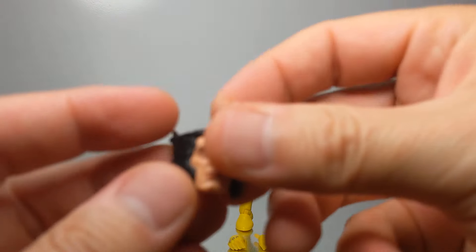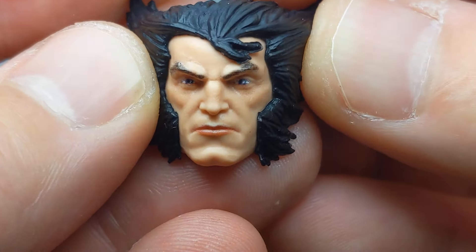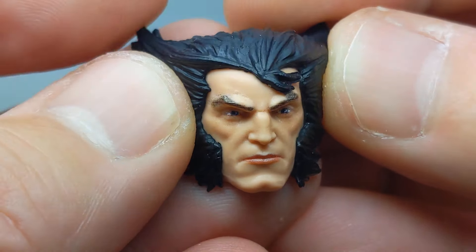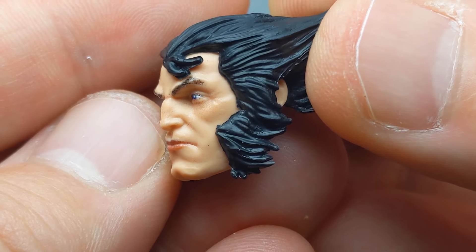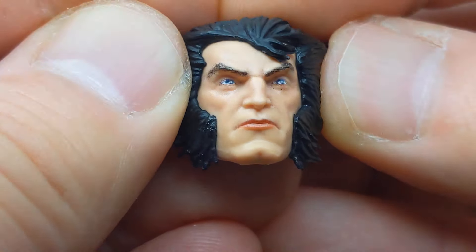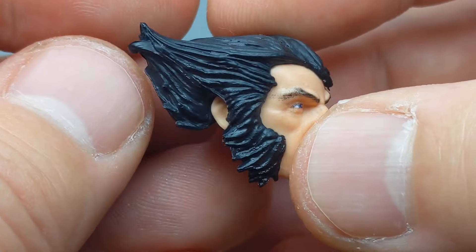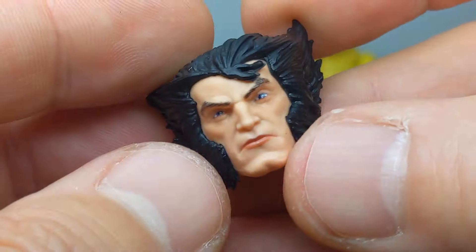Inside the box, we get two swap-out heads. The first is a very moody, broody, serious Wolverine — not happy, but not sticking his claws in you either. It's actually a beautifully captured face in terms of plastic and size at 6-inch scale. Aside from Wolverine's crazy hairdo, the eyes look real, the mouth looks real, and the sculpt on the face with the cheekbones and chin is beautifully done and designed.